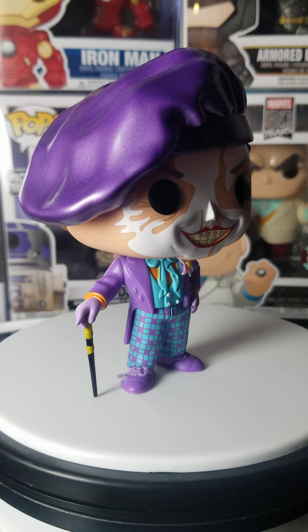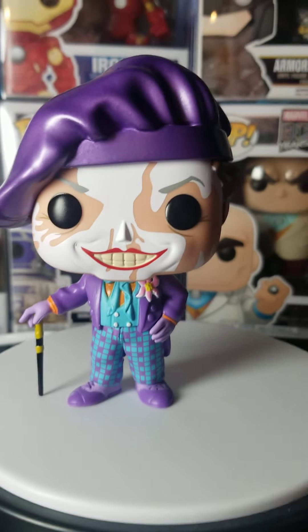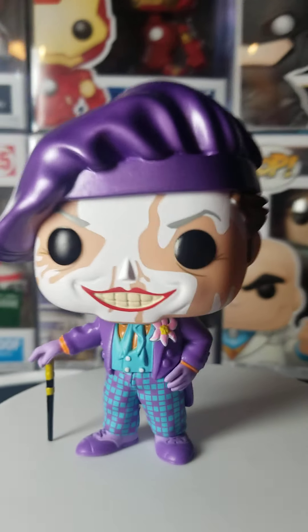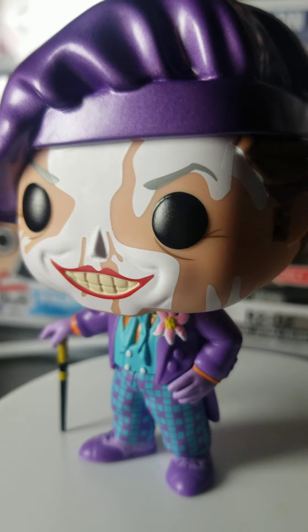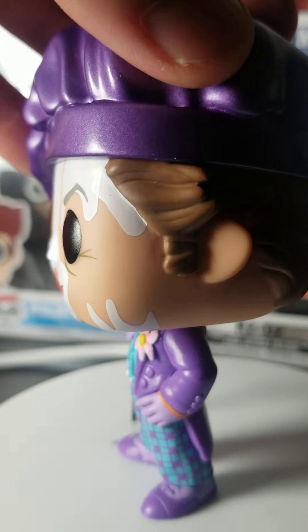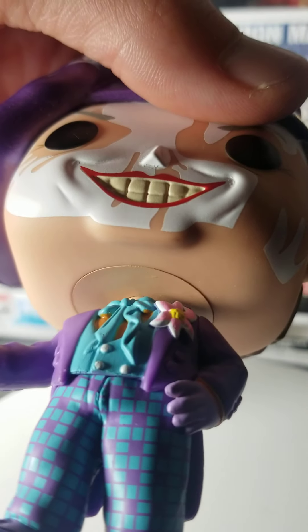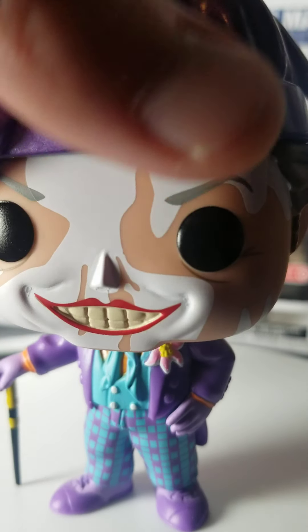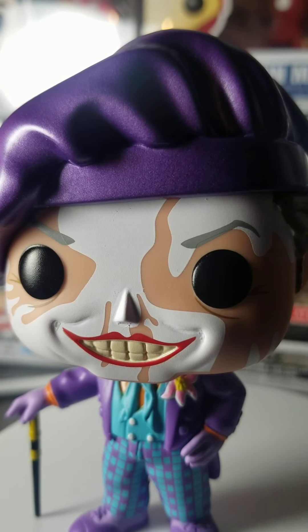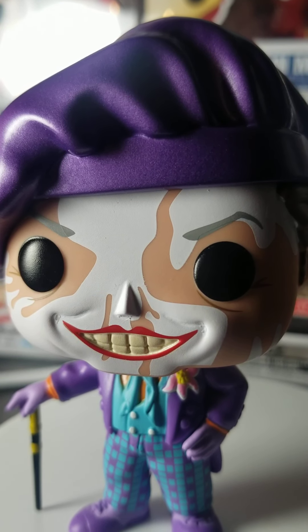Here he is. Awesome. I am so thankful this is now in my collection. Look at this face — paint job. I wish the paint job would continue underneath. I don't think he did that in the movie — I'm pretty sure it's just on the face. So here it is: the Joker Chase and the Joker Common.